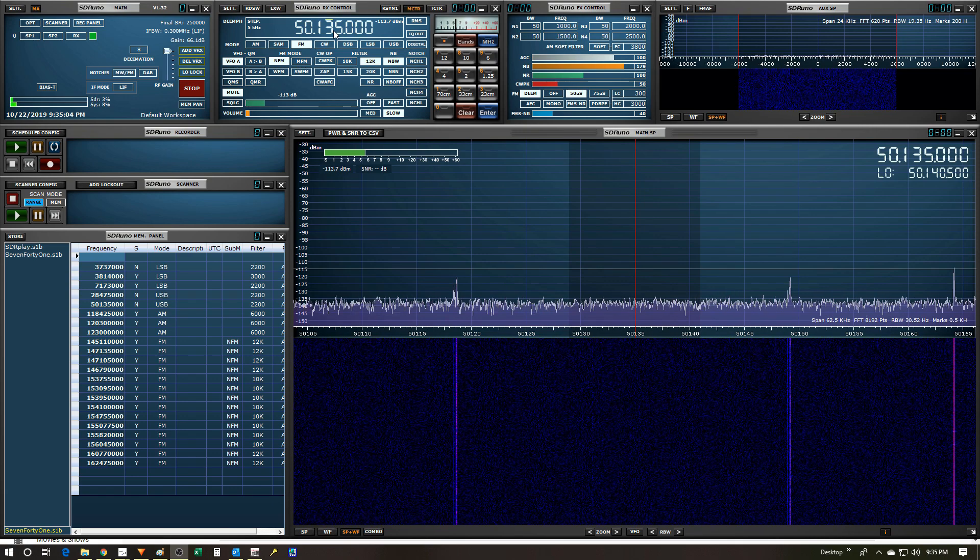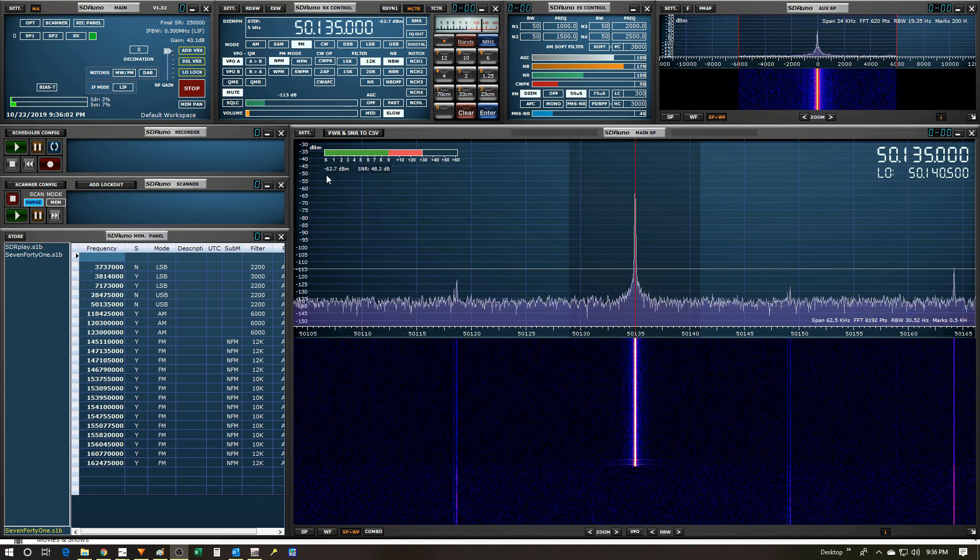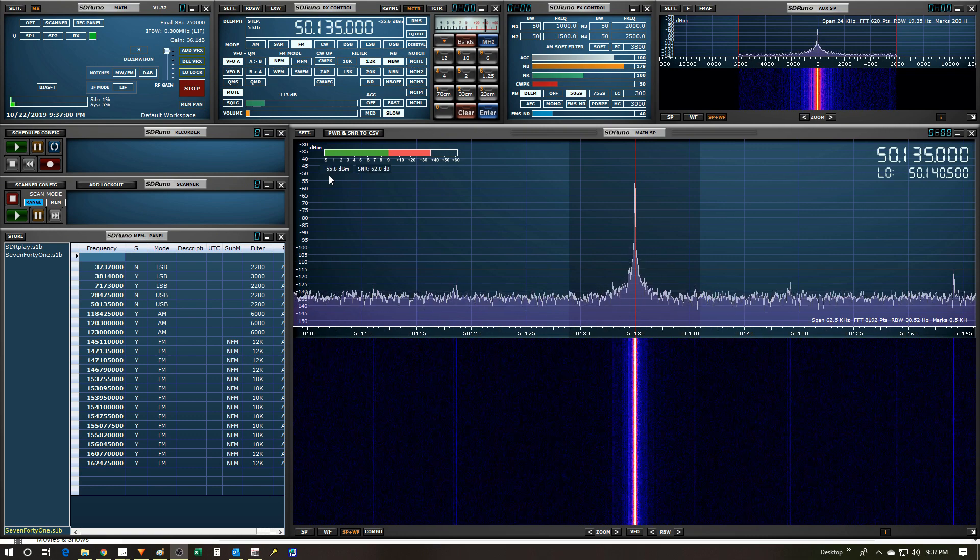I've got the SDR software up and running, tuned to the same frequency the Elecraft is set to transmit on. We'll mostly look at the spectrum window and the signal strength reading under the green bar. The noise floor is hovering around negative 113 to negative 114 dB. Firing up the Elecraft at five watts, the signal settles at about minus 63 dB. With the amplifier on, it comes up to about negative 55 dB — a difference of about 8 dB, which is right about what I expected based on the meter results.